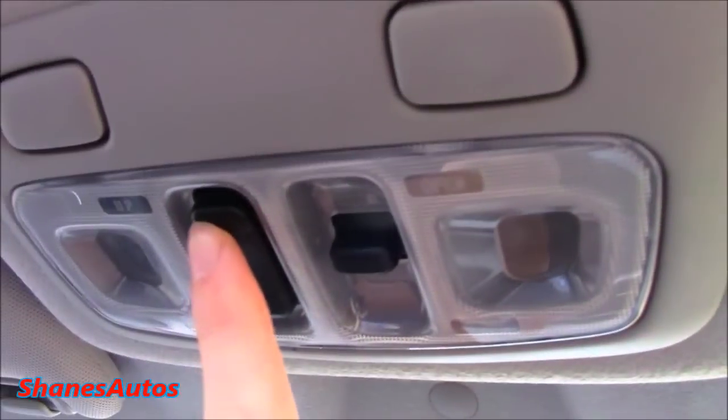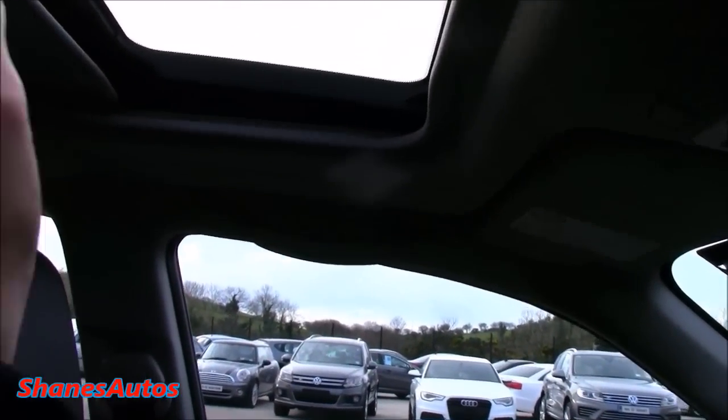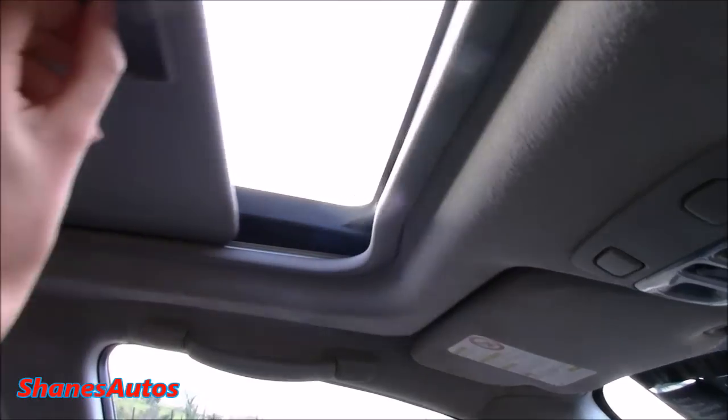This car also has a sunroof. You've got the control located just beside the lights. I noticed that the cover for sunroofs in older cars tends to be very stiff when sliding it over and back, but in the case of this Impreza it moves just fine and doesn't get stuck halfway.